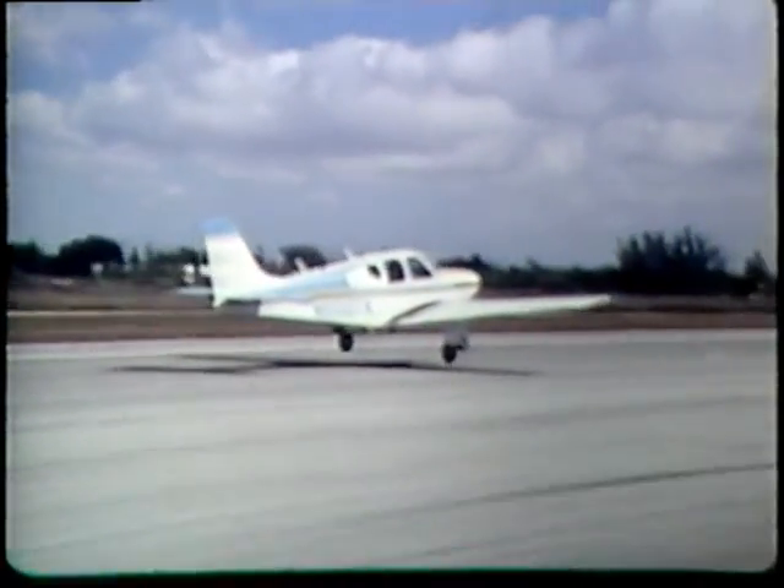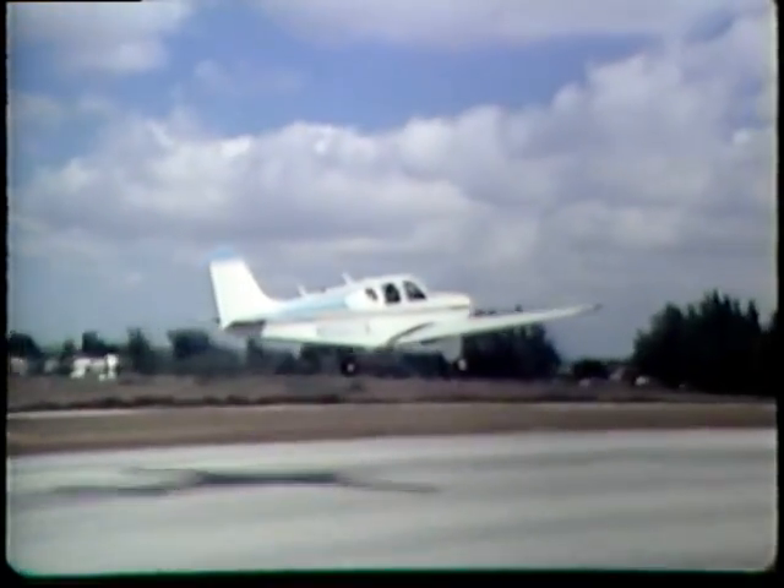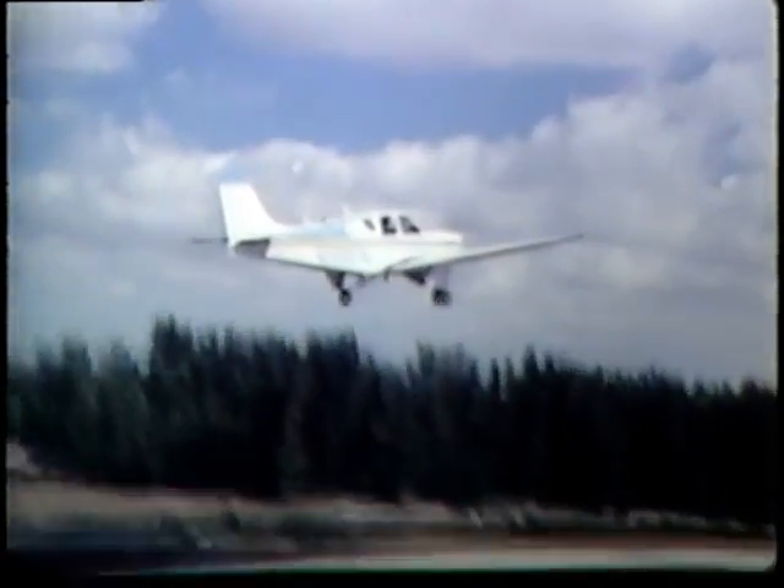At 80 knots — positive rate, flying gear up.